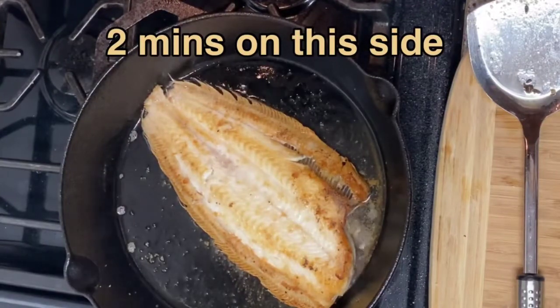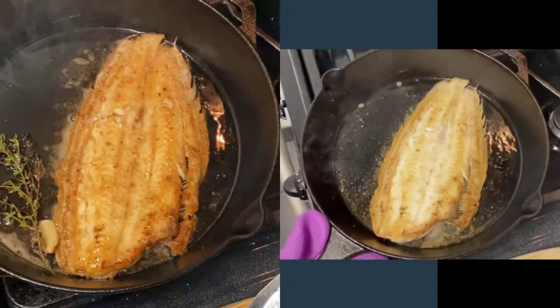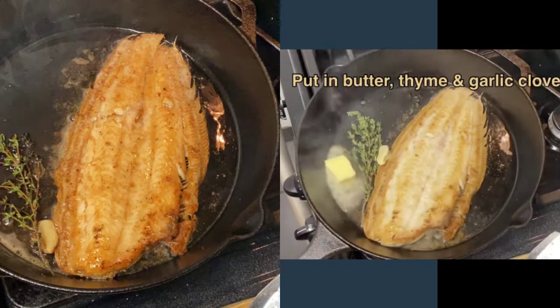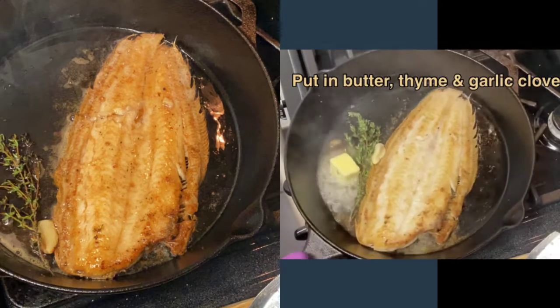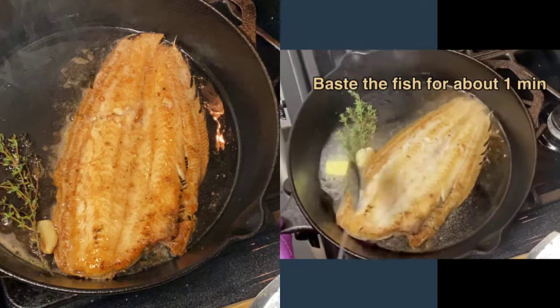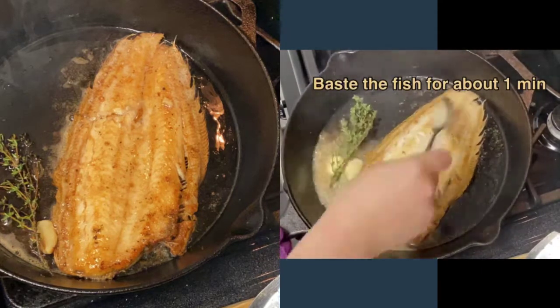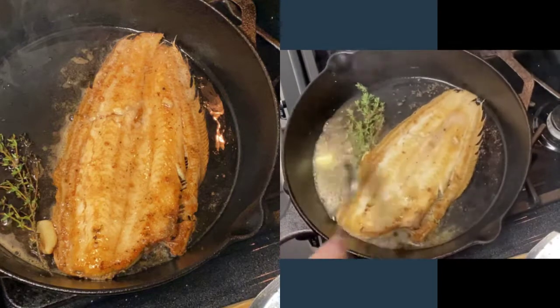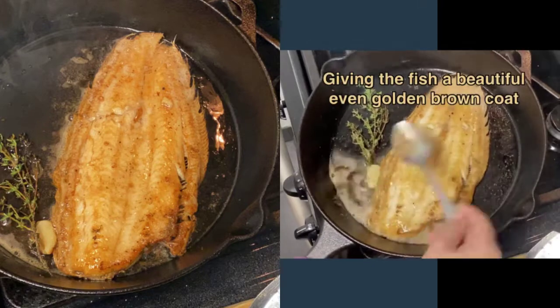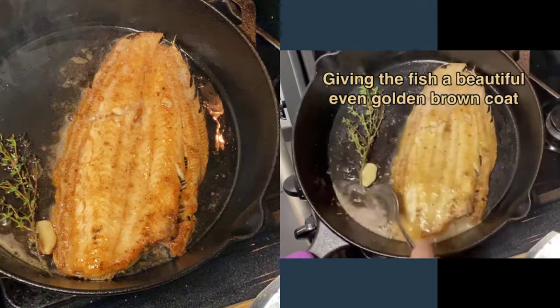Two more minutes on this side and we're done. Now that we've cooked the second side for two minutes, we're going to put in our butter, our thyme, and garlic. That's where we're going to do our basting — essentially coating our fish with this beautiful brown butter.